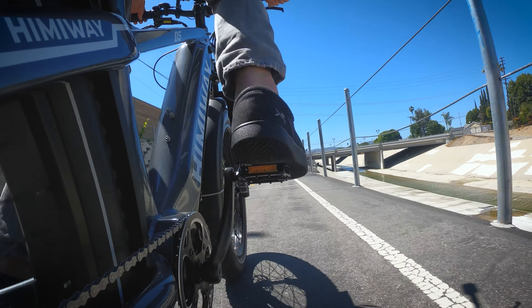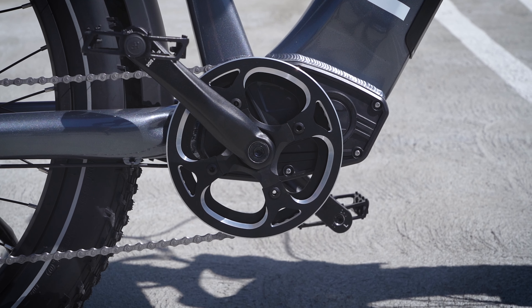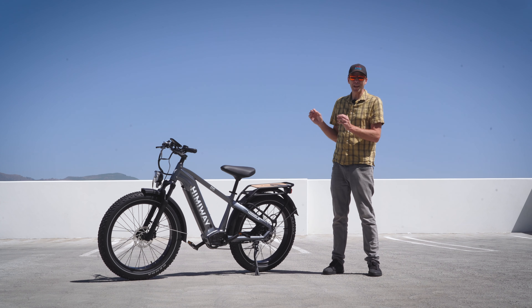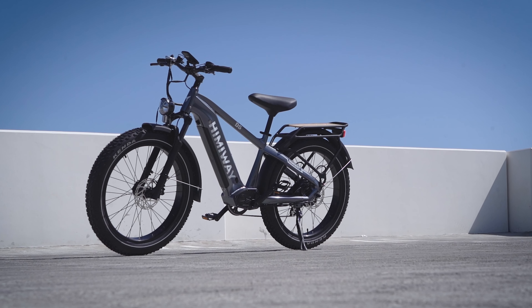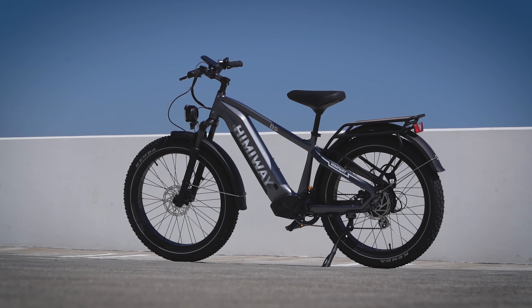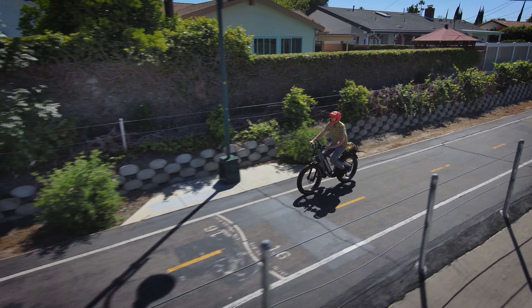How much does all of this cost? The Zebra D5 High Step with the torque sensor comes in at $1,699. That seems like a pretty reasonable price for what you're getting here, and it's $200 less if you opt for the cadence sensor instead. There are a few negatives, but honestly they're really minor. This is a very heavy bike, but that's the case with nearly all long-range fat tire e-bikes. And I think I'd prefer the throttle to be on the right instead of the left — but that's really it. There are a lot of positives: I really like the design, the seat is comfortable, it comes with a nice-looking cargo rack pre-installed, the suspension works well, it rides nice, and I'm looking forward to taking this thing on more adventures in the future.